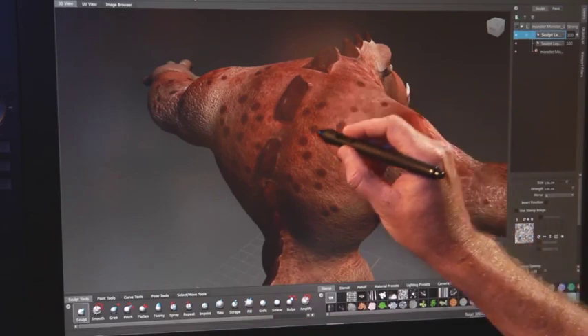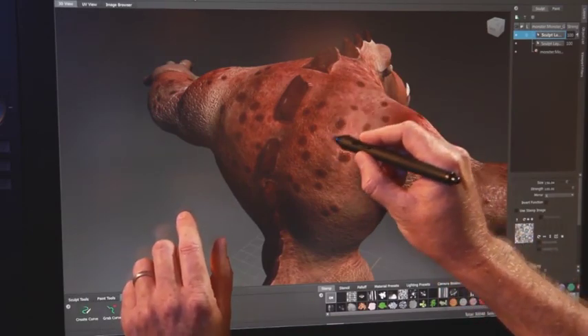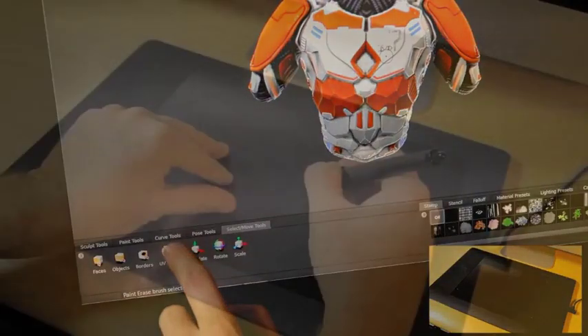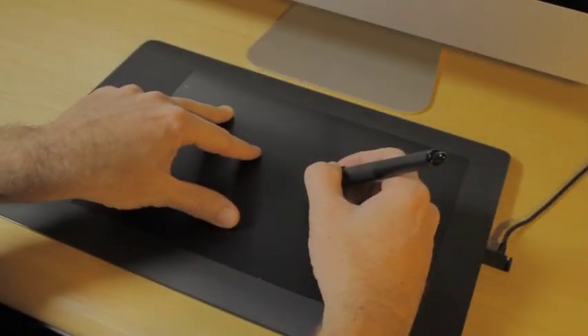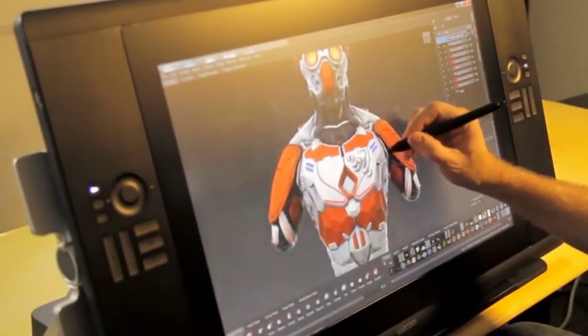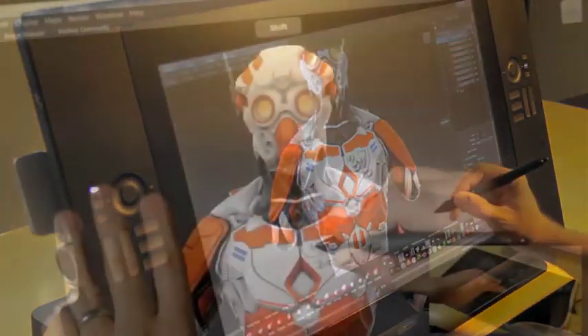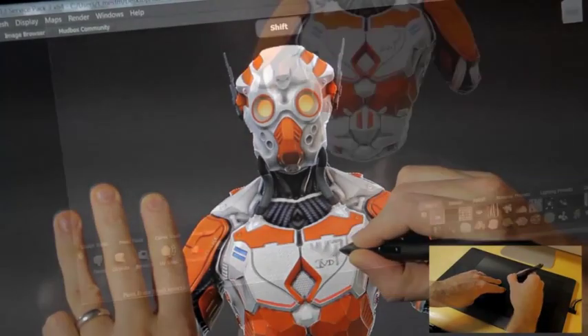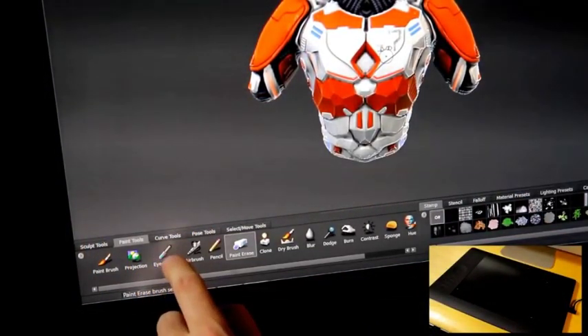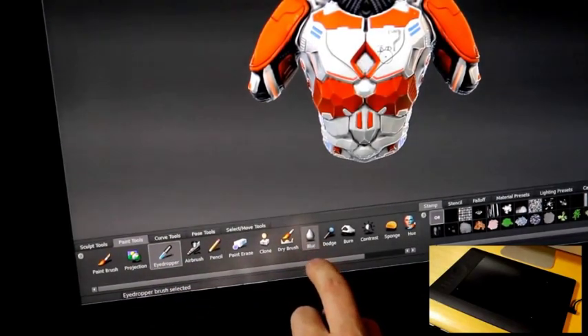Multi-touch technology enables artists to experience a very tactile way to interact with sculpting and painting in Mudbox. With a multi-touch enabled tablet with a stylus such as the Wacom Intuos 5 or Wacom Cintiq 24HD Touch Display, artists can sculpt and paint in Mudbox in a natural and intuitive manner. Furthermore, support for additional multi-touch devices has been added, including multi-touch capable products from Apple.